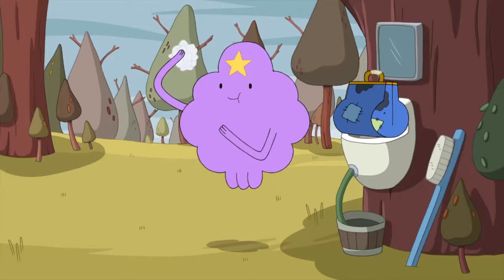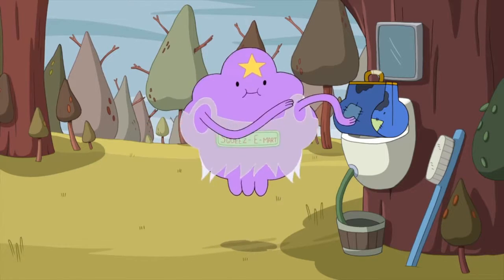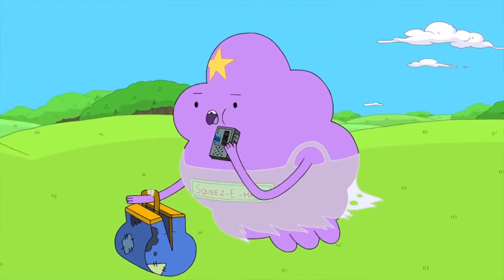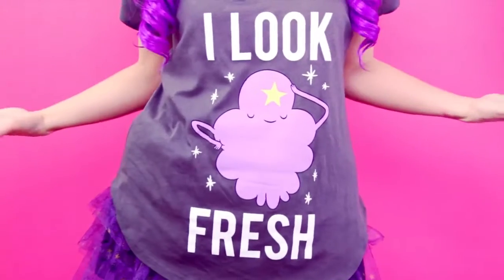We all know how fashionable she is and we may not be able to afford her designer labels, but a purple ruffle miniskirt can do the trick, paired with a fresh to death shirt. A purple tank top will do just fine too.